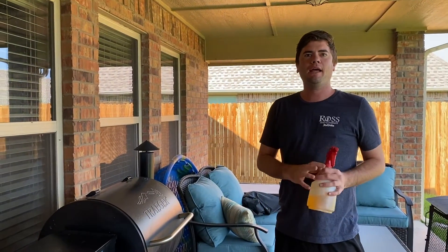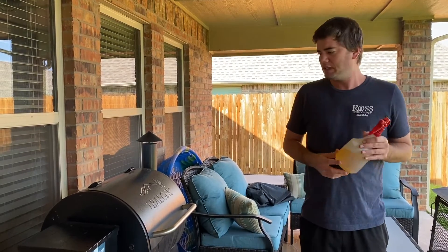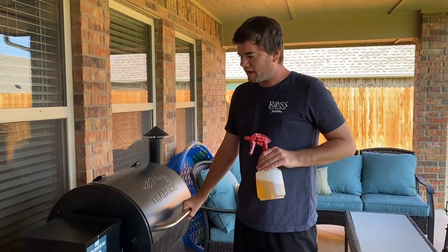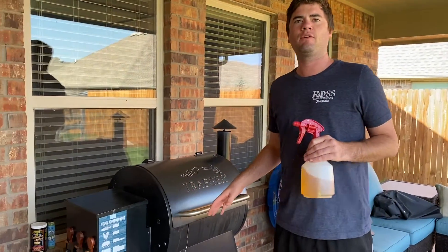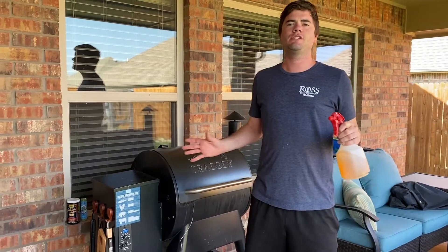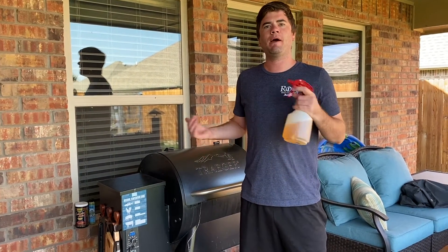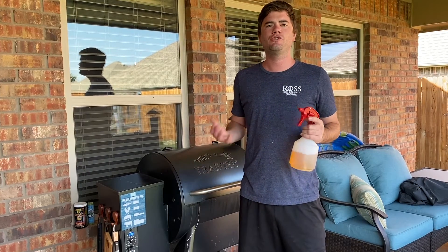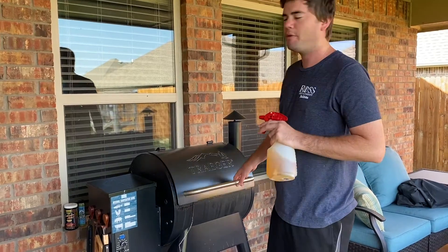We are back and I've been spritzing throughout the evening. We are at 155°F. At 160°F, we're going to take it off, wrap it in two sheets of aluminum foil, and then crank the heat up to 225°F, then put it back on the grill until it hits 204°F. In the meantime, I'm going to give it one last spritz of apple juice and we'll go from there.